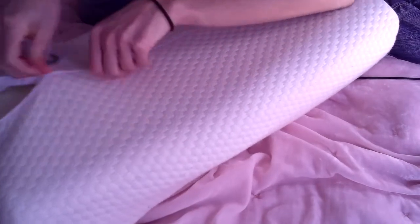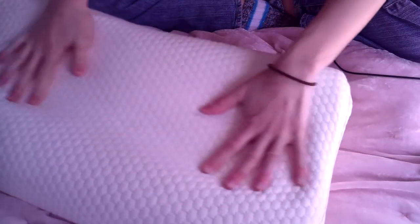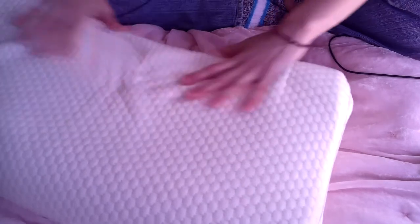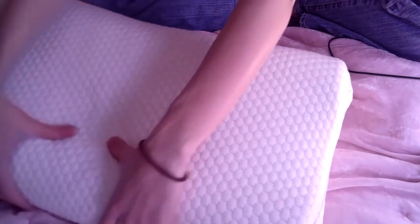But you can literally just take the middle part out and then you shove it back in here. And then you zip it up, move the tags. There you go. There's a dip right here. You can choose to lay on this side that has more of the cushion, or you can choose to lay it down here where it's a little bit smaller so it doesn't bother your neck if you don't like it that high.